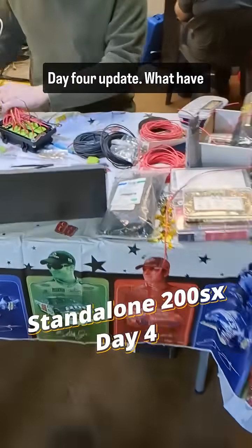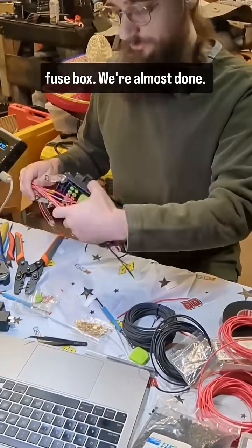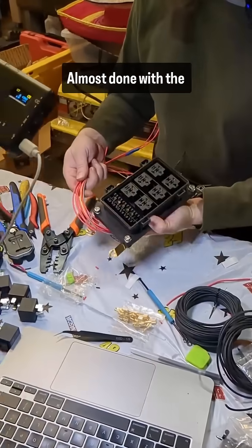Day four update. Making the fuse box — we're almost done with the fuse box.